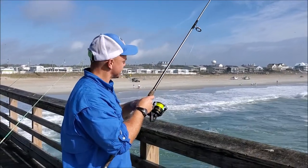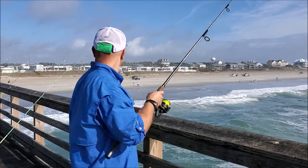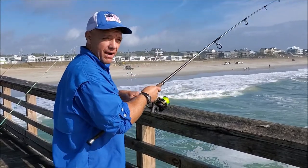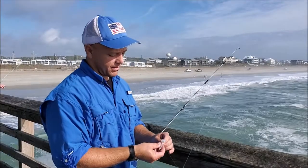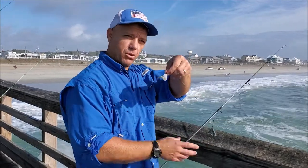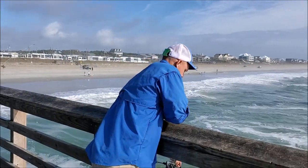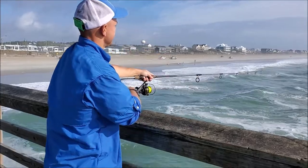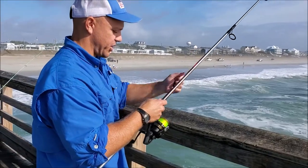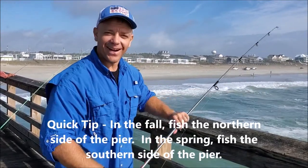Got a little black drum over there. They might have got my shrimp already — let's check it out. All right, so I just had some little nibbles on there. Put one more little fresh piece of shrimp on there. There we go — we can't stop there. All right, we're fishing. Let me check my drag again.